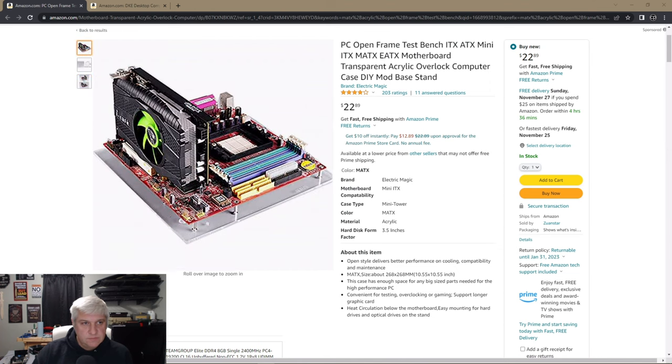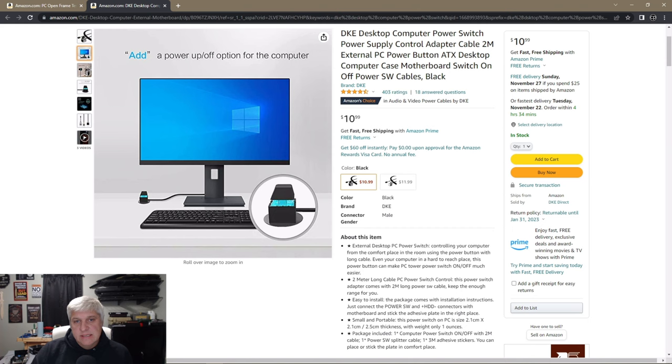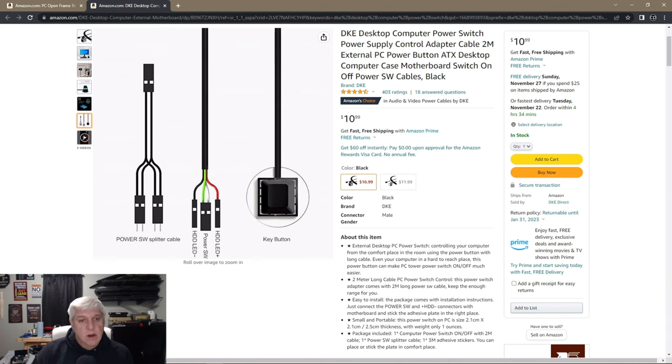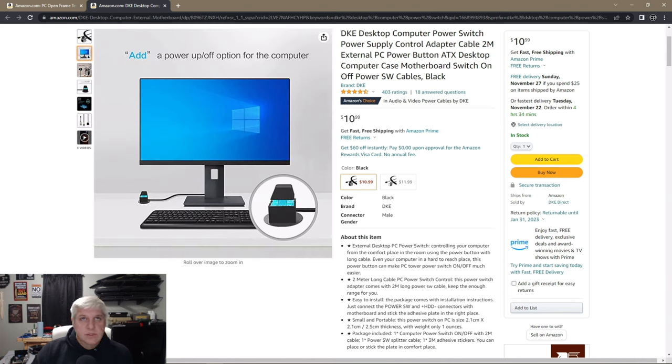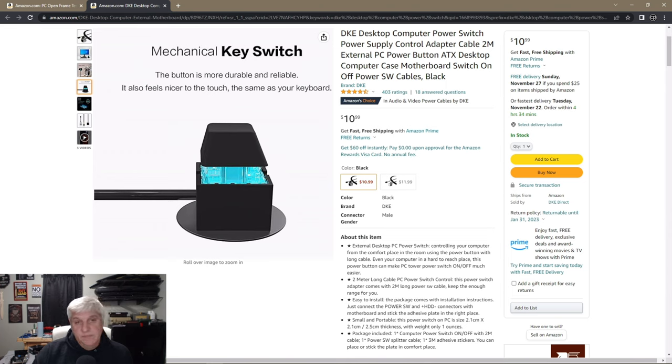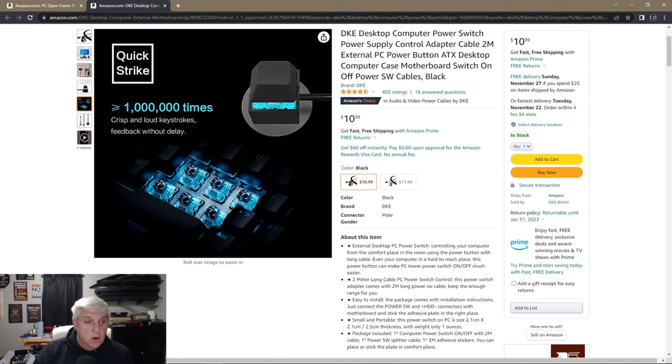The switch is the DKE Desktop Computer Power Switch — an external PC power button ATX desktop computer case motherboard switch on/off power switch cable. It has a two-meter cable. The black version is $10.99 and the white is $11.99. It does light up — it has illumination. It's magnetic and comes with two magnetic bases, so you can put it wherever you want to turn on your computer.